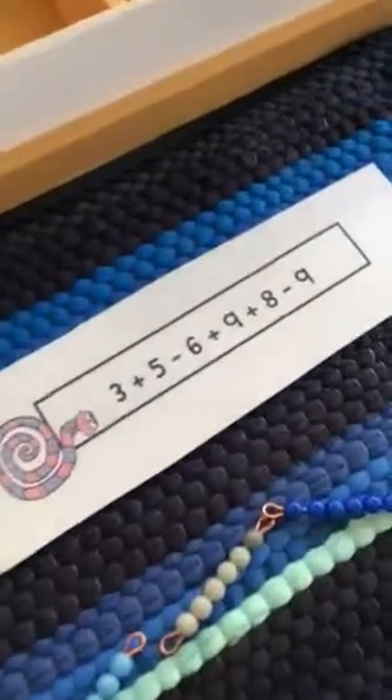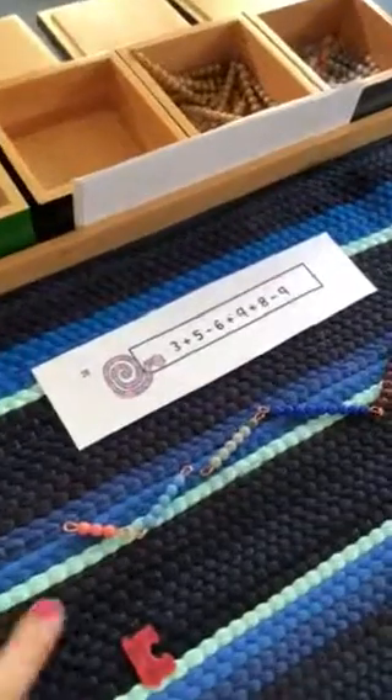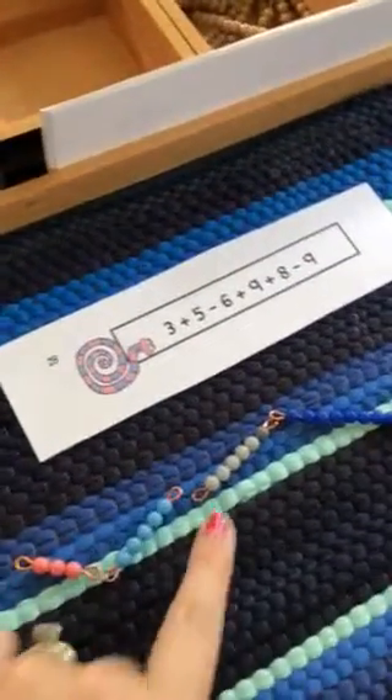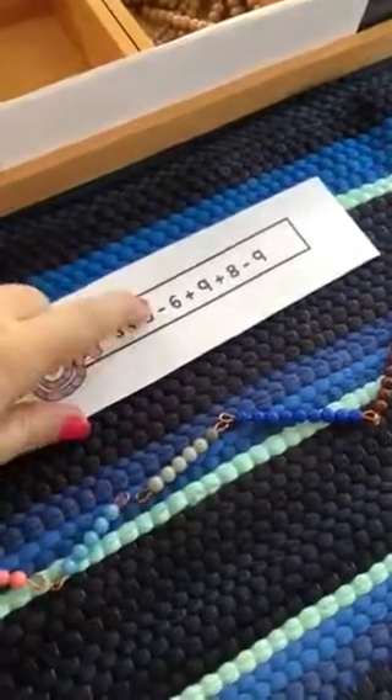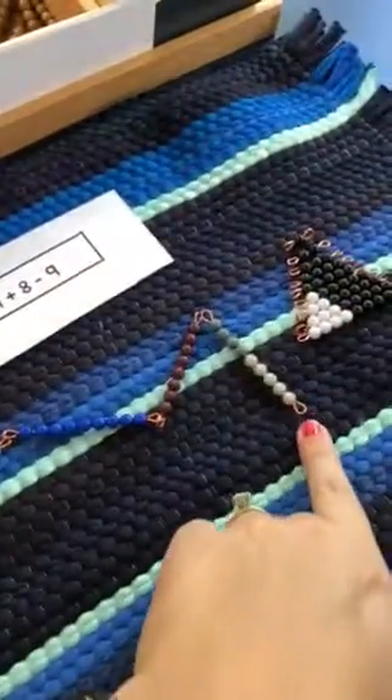All right, we're gonna do a subtraction snake game using these beads. You set it up the same way as an addition problem, but the gray beads represent the negative numbers. So you see we have a negative six and a negative nine.